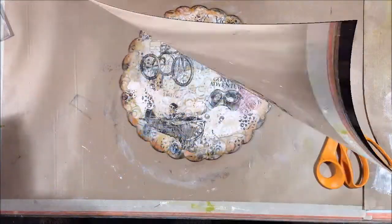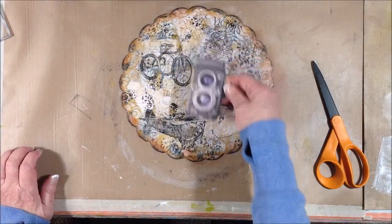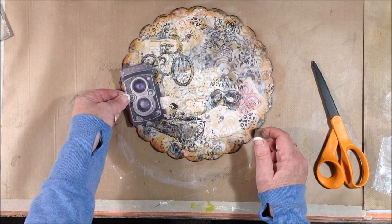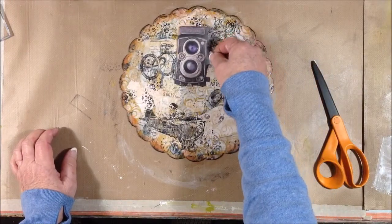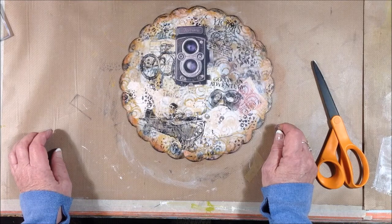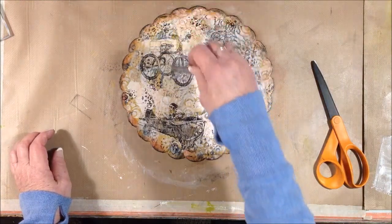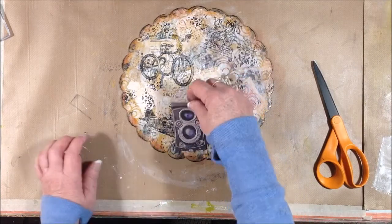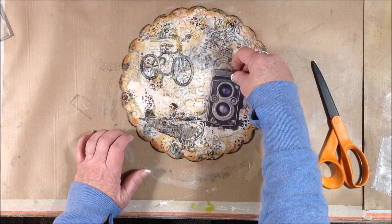I have several of the Seven Gypsies Architectures pieces — they're like a sticker but dimensional, not paper, sort of a silicone-based piece. I thought this camera would maybe go with the theme and sort of be the main focal point. So I'm just going to decide where I want to put it, sit it on there and look at it for a while, and decide if I want to keep it, move it, or what I want to do with it.